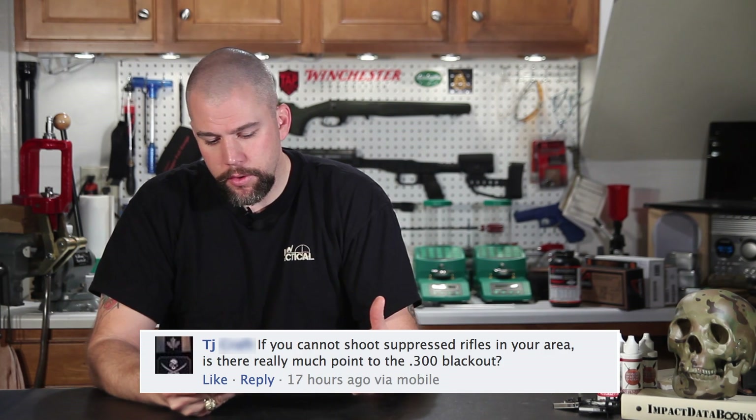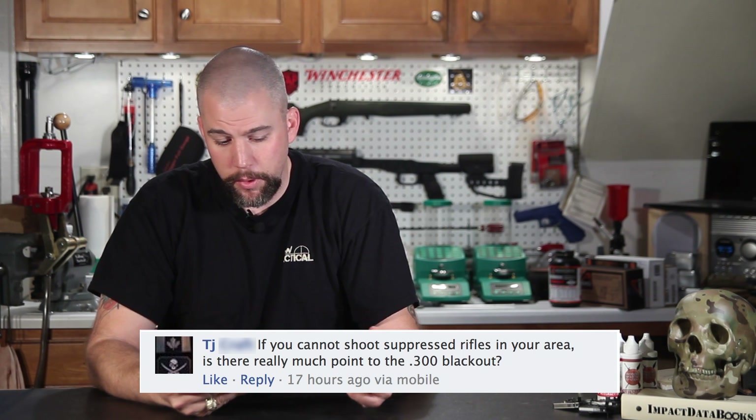TJ asks: if you cannot shoot suppressed rifles in your area, is there really much point to the 300 Blackout? That's going to be a lot of opinion on my part. I have a couple of .308 semi-automatic rifles available to me, so for me a 300 Blackout holds no interest unless I'm going to build a compact suppressed subsonic system. A supersonic 300 Blackout is really just an anemic .308 — pretty much equivalent to an AK-47, or more accurately a 7.62x39. I don't see any purpose in building a 300 Blackout unless you're going to run subsonic and suppressed.